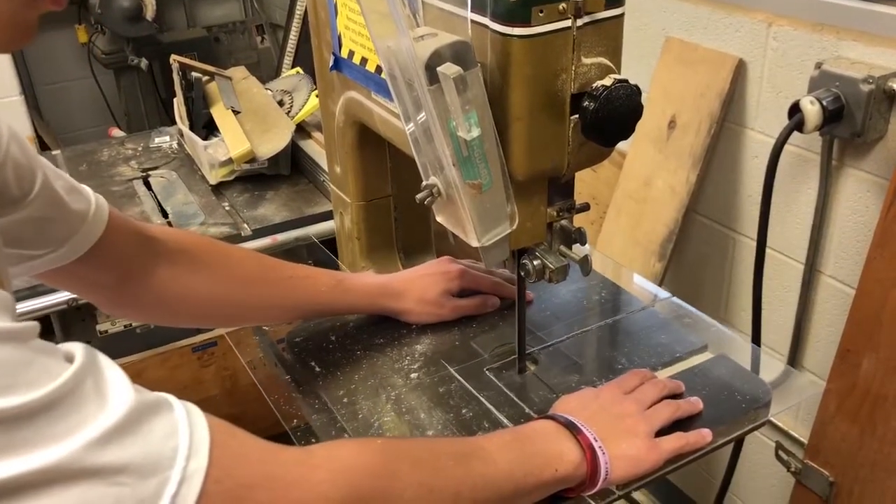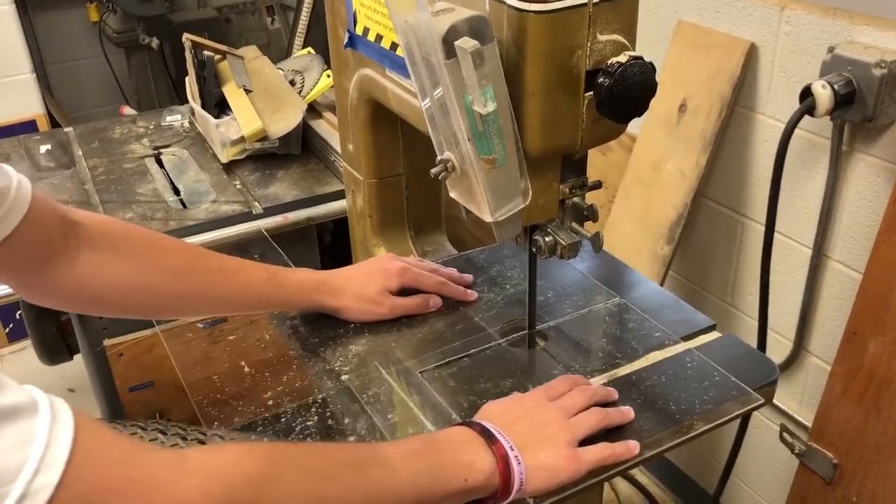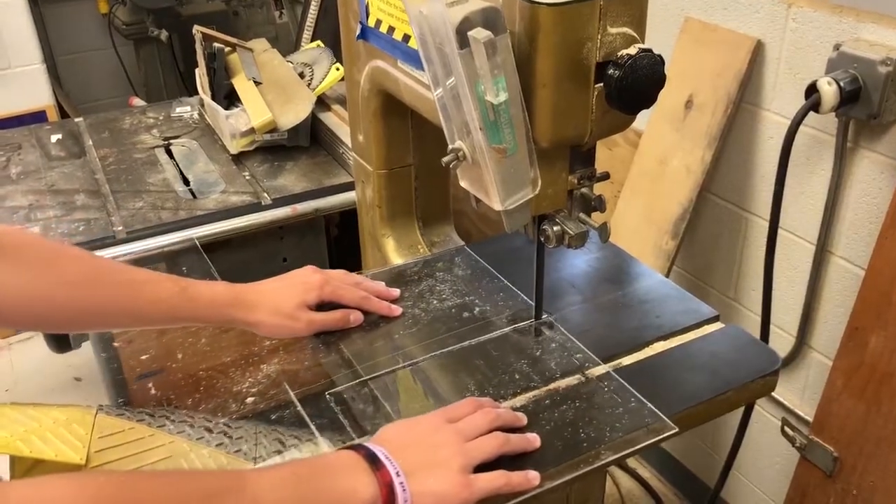We visited the STEM engineering class to hear about their new laser and how it is being incorporated into a student's final project. We just got the laser this year, and it's definitely been a blessing to the actual program.